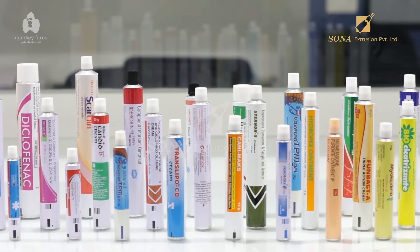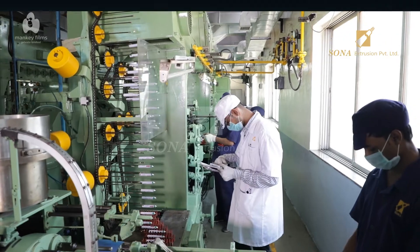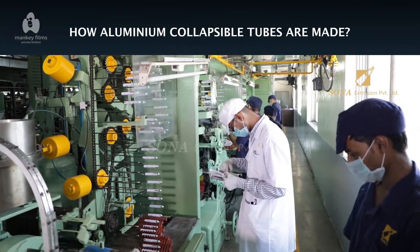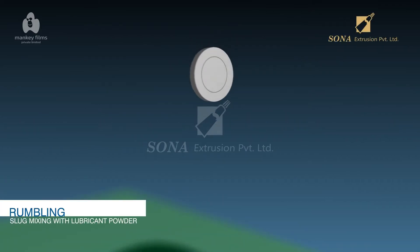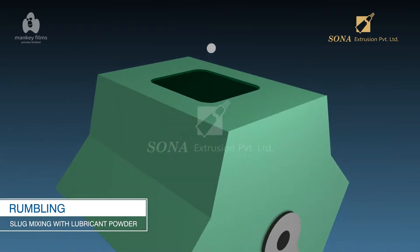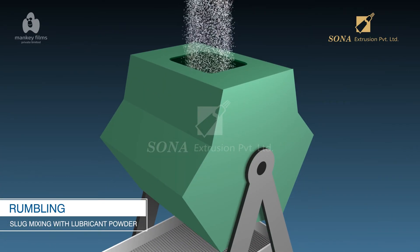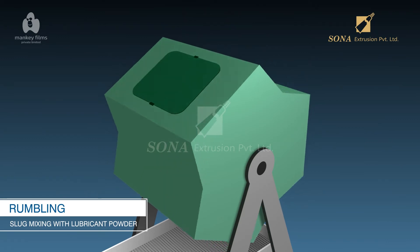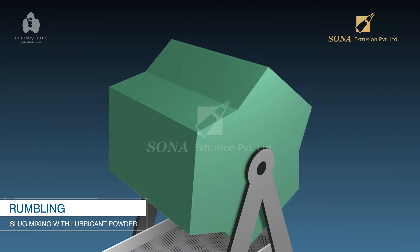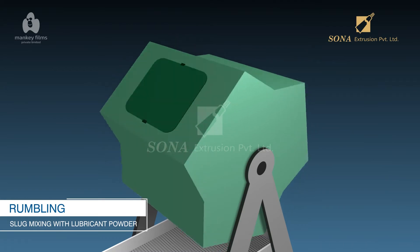You must have seen and used aluminum collapsible tubes for a wide variety of requirements. Have you ever wondered how they are made? The manufacturing of aluminum tubes starts by mixing the aluminum slug, which is about the size of a coin, with lubricating powder in a container. The container is made to spin, causing the powder to coat the aluminum slugs evenly, preparing them for the next step: stretching them into tubes.